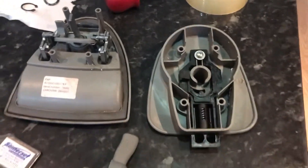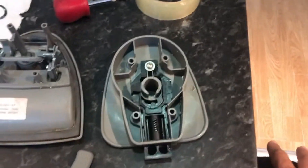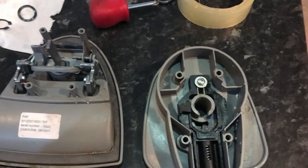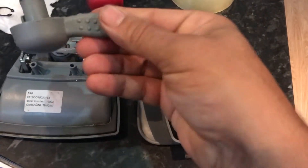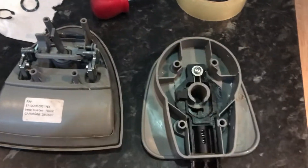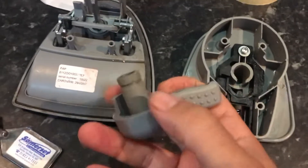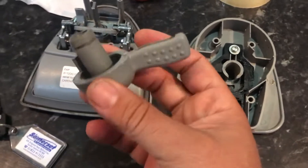Just a quick video on my Hartle Caravan lock on my Sprite Major Swift. Basically the lock keeps locking itself — this piece keeps jumping up when you're pulling the handle, and I think it's because the shaft is a bit worn, so there's a bit of movement there.